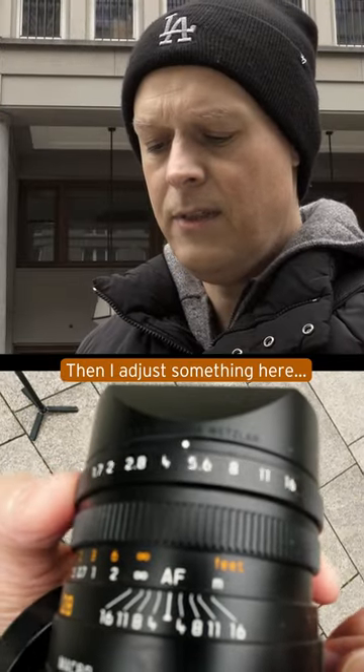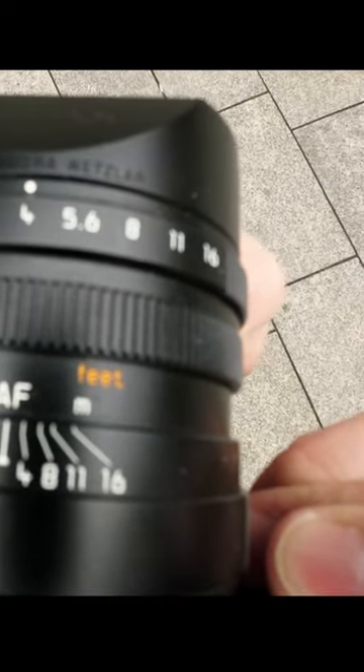Then I adjust something here, adjust the aperture. And the problem is, the focus is on the street.